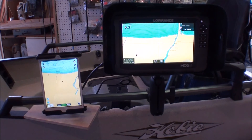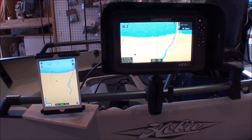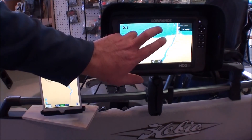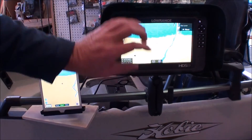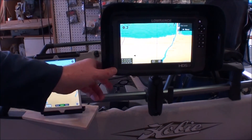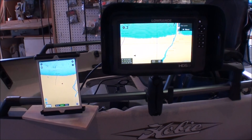So now it's updating my charts on my Lowrance unit on the Navionics card, and it's also transferring any waypoints, tracks, and that. And that's all there is to it. Now my Navionics charts on my HDS unit will be up to date, and I didn't have to go to my kayak, pull out the card, go inside to the computer, and do my updates that way.